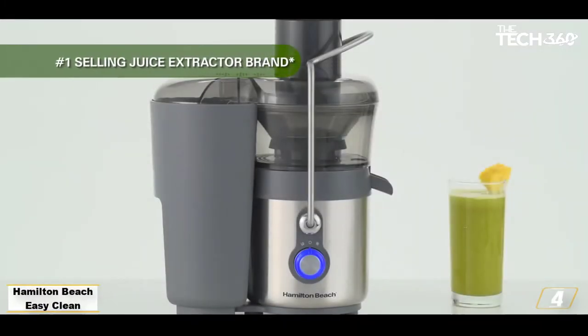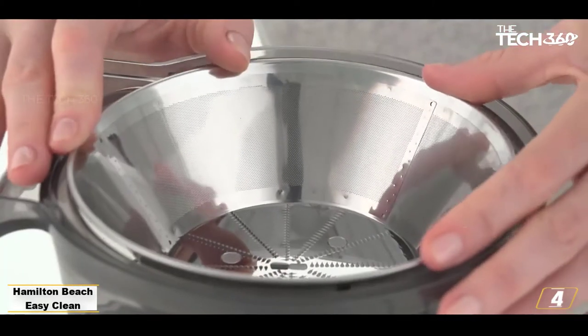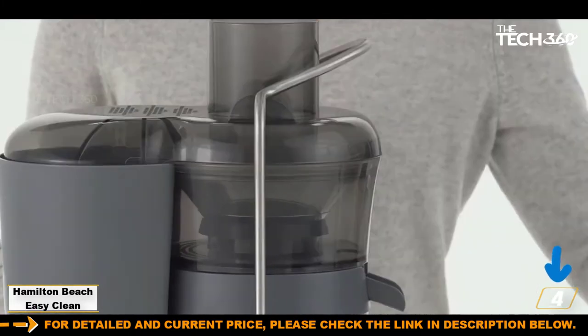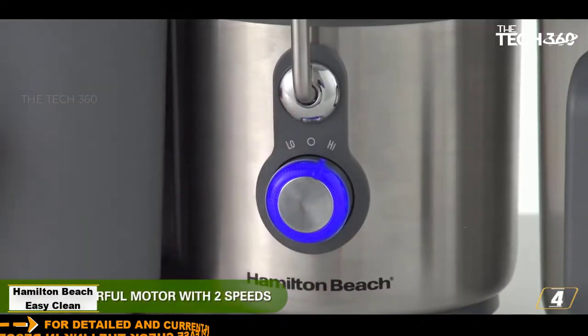Number 4: Hamilton Beach Easy Clean Big Mouth 2-Speed Juice Extractor. This fuss-free juicer is our top pick and the most affordable. It's easy to assemble, easy to use, fast, and makes smooth, pulp-free juice. It's dishwasher safe, but it also comes with an innovative side-cleaning tool for those who prefer to wash by hand.